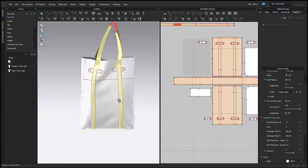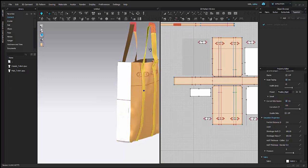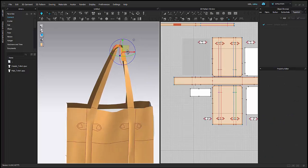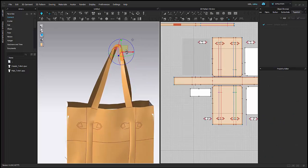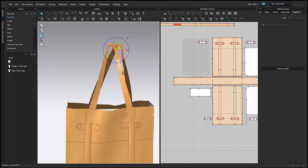I'm just going to pin the center of the handle so it'll keep that nice shape as I'm working. And now I can move the whole handle together instead of adjusting just one pin at a time.